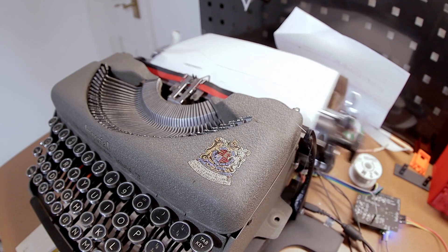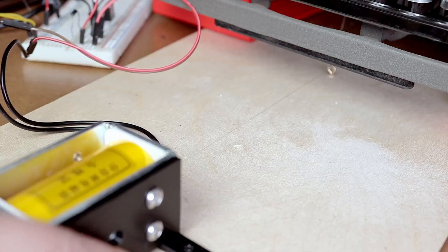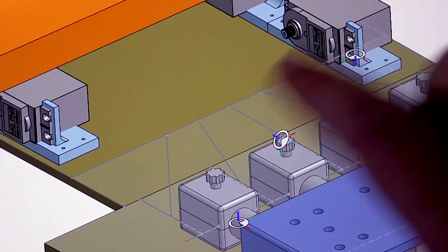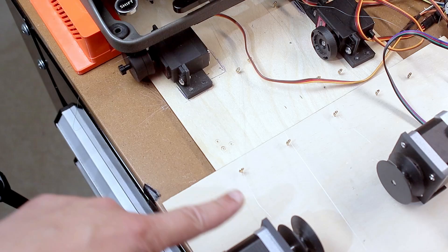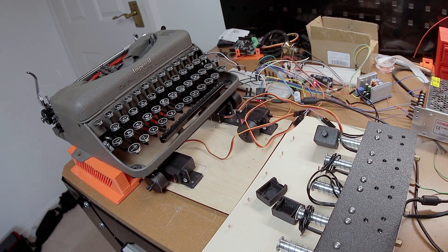So we should be ready, right? I had the carriage return, all the special characters, and the keys from last video using solenoids. It turns out the solenoids barely worked — they only worked because the string was going in a straight line directly to the solenoid. But with more keys you need more twists and turns, and physics kind of messed everything up. With all those turns there was too much friction, and the solenoids were not powerful enough to pull the string at all.